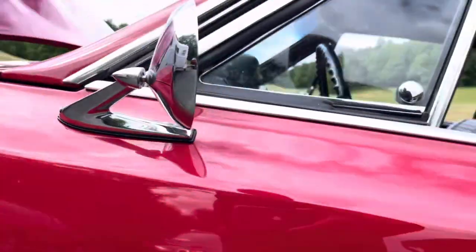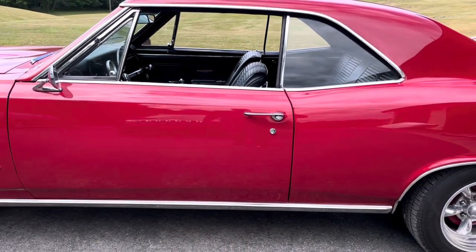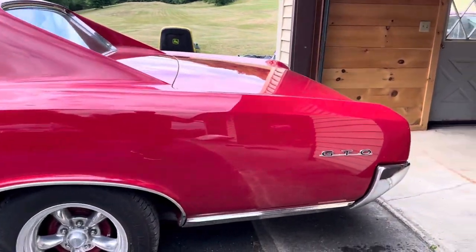This thing is just as clean underneath as it is up top. I'd love to get another rolling shot going in.